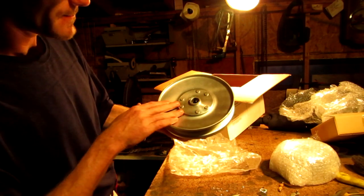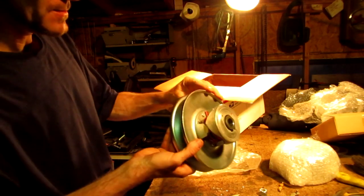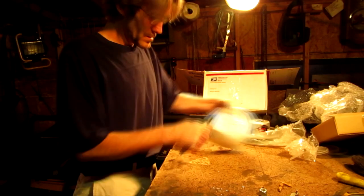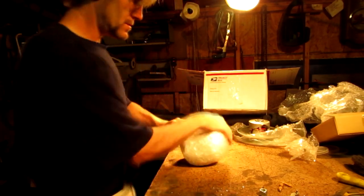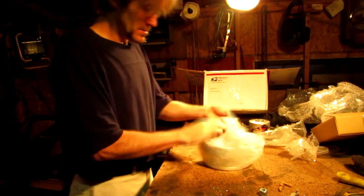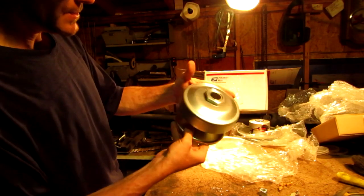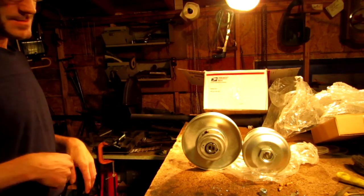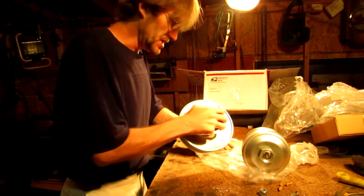I've got the driven right here. Good and shiny — look at that. So, we've got the torque converter now for the full screen machine.